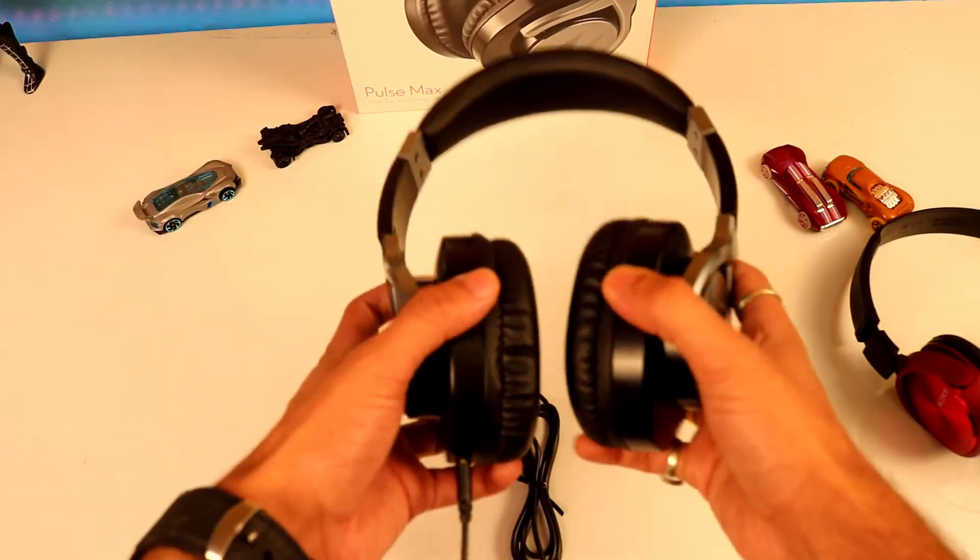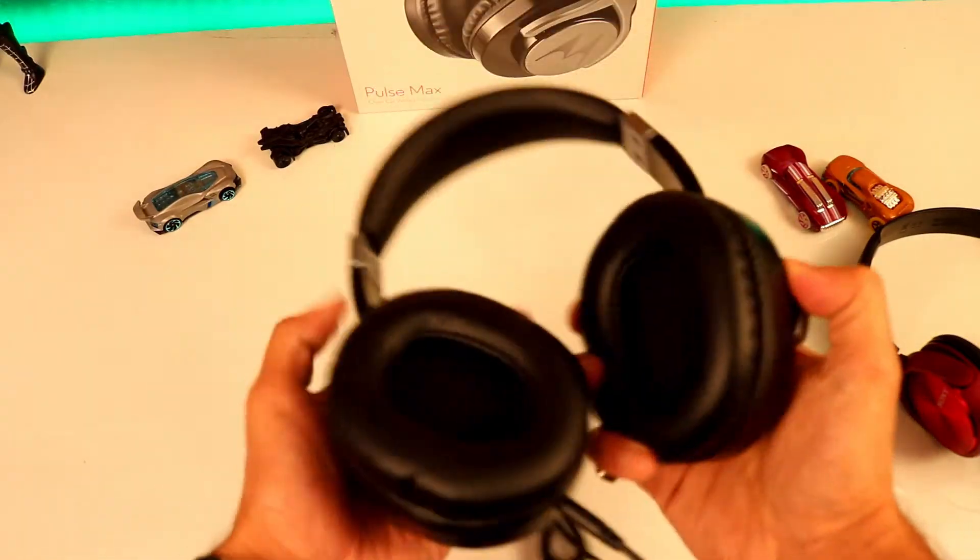One good feature is that you can rotate the ear cups to a 90-degree angle. The final verdict of the Motorola Pulse Max is really very good. Trust me, under Rs. 1,000 it does a brilliant job. The cable quality is really very nice, the sound quality is really very good with no crackling sound, and though it has a plastic body the build quality is fantastic. Overall I will give 8 out of 10, with sound clarity and build quality each at 8 out of 10, and the cable at 10 out of 10.